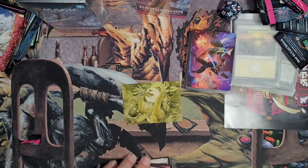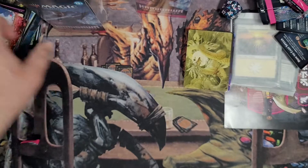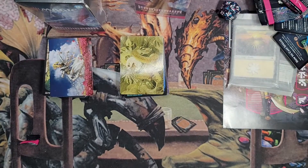I'm going to separate them out and we're going to play some limited with these. Come back and check out the opening of those pre-release kits and let me know what you thought of the opening. Thanks for stopping in — we'll check you in the next one.